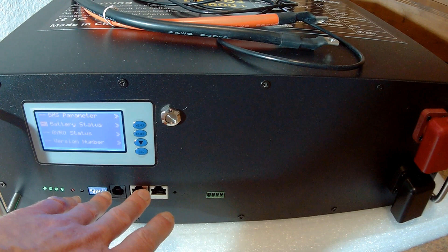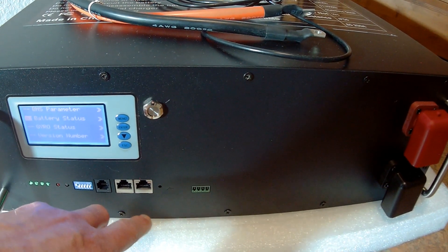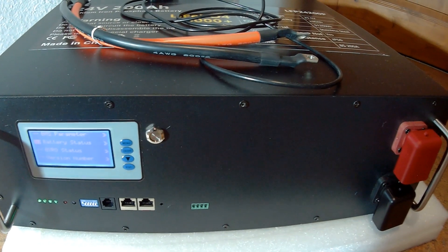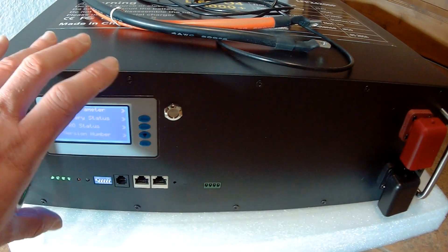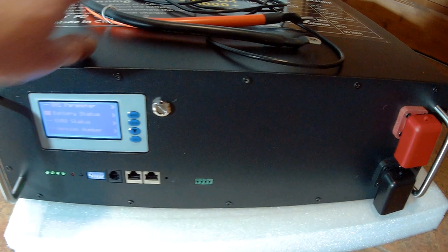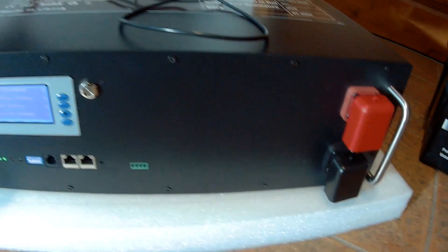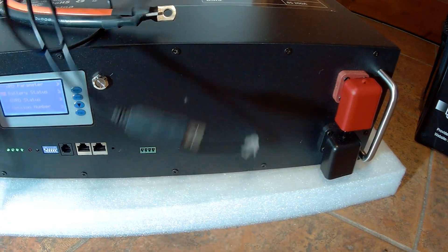The 32 racks can be connected together via a LAN cable based on the RS-485 standard. You can also connect a computer for a detailed view and detailed configuration of the battery. It comes with these cables and also a programming cable for USB.